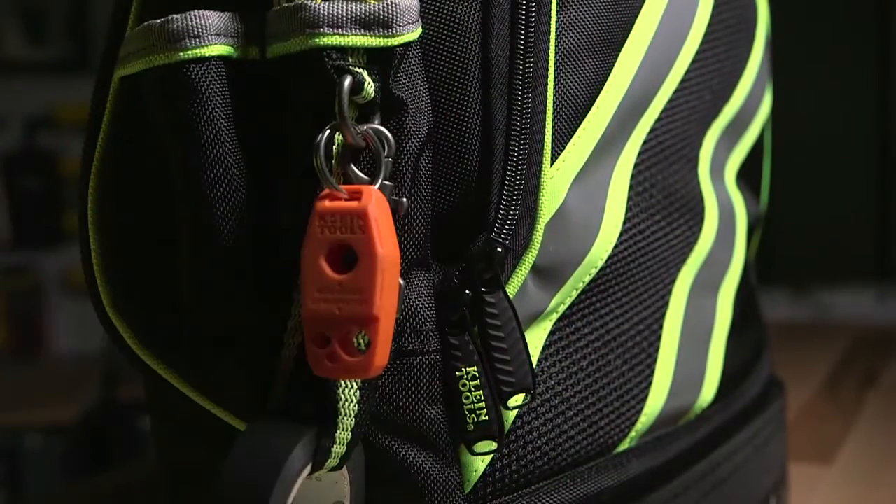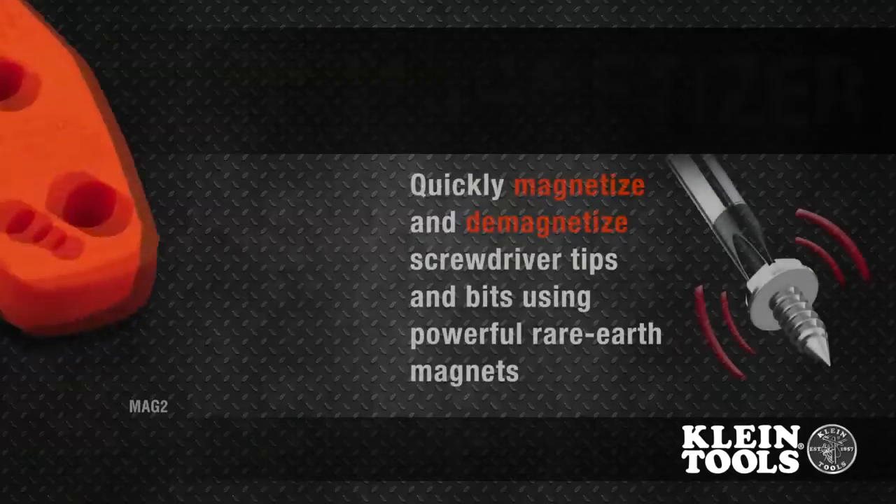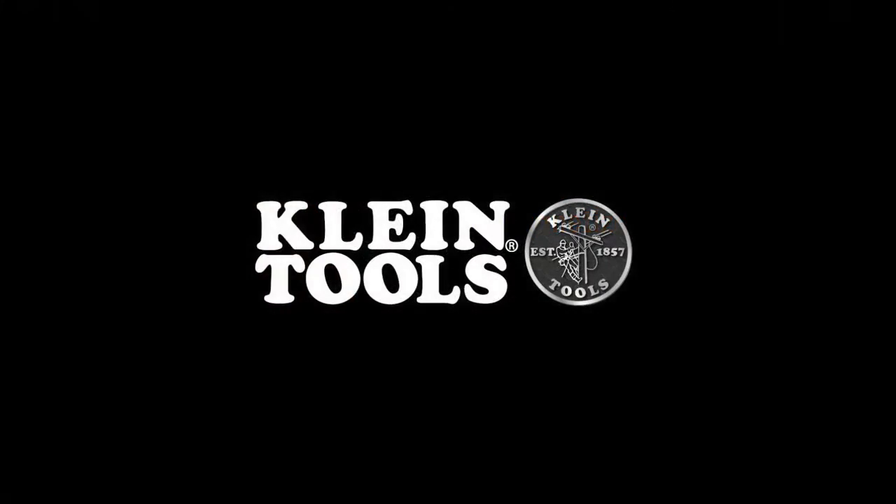For convenience, it easily attaches to your tool bag or backpack with a stainless steel keyring. Once you have one, you'll wonder what you ever did without it. Klein Tools for the professional tradesperson since 1857.